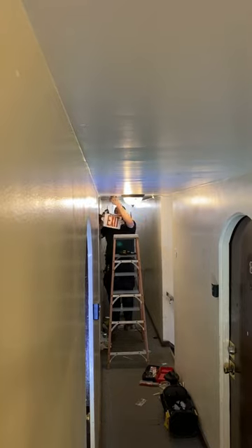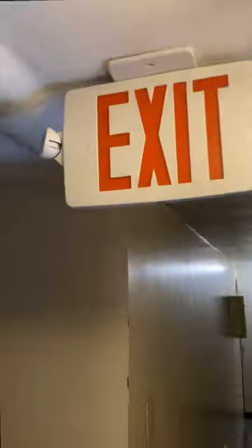We'll start the installation of the new exit sign. Once we've got the exit sign installed, we're going to head to the attic to put in some outlets and some lights.